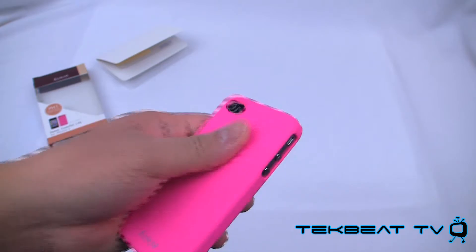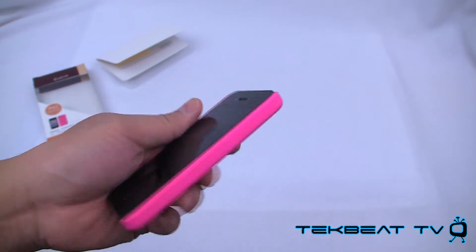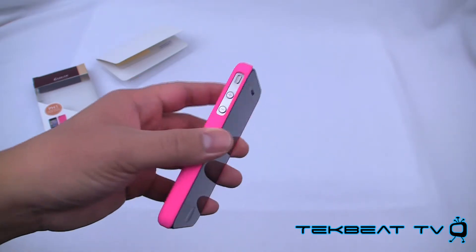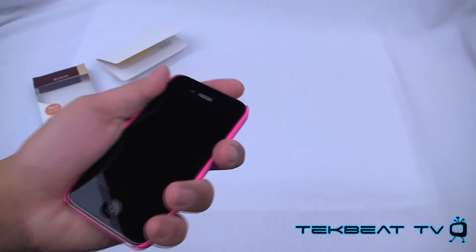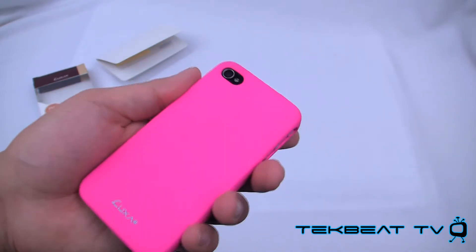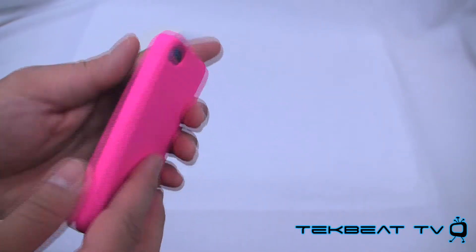But if you're talking about a thin case that's matte and doesn't attract lint, this is probably one of the thinnest you're going to get short of the world's thinnest case, which is the Pinlo Slice III. I do like this case as well, only because it's got a really nice grip feel to it. And it doesn't scratch easily — pretty much if at all. I've used it for a while and there were no scratches whatsoever. Really easy to clean — you just wipe it down and everything looks good.